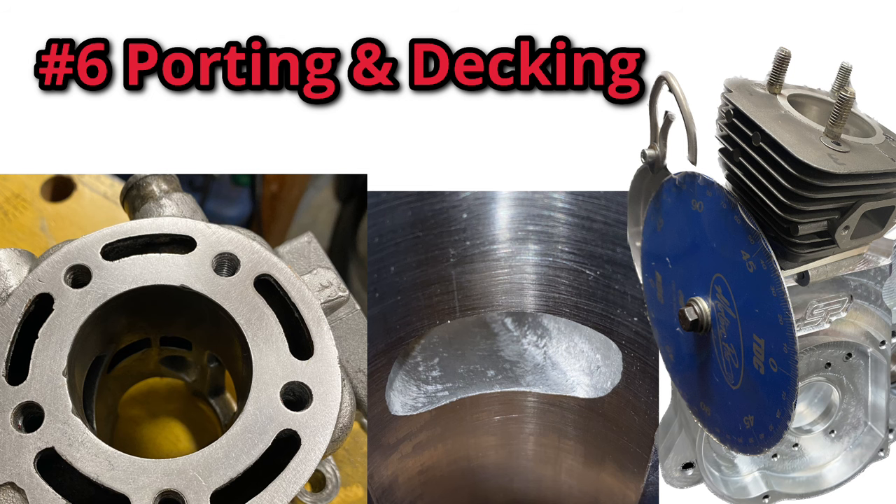Sixth on the list is porting and decking. Many builders think of porting as merely polishing the ports, and while this helps, it's not very noticeable. What really gets the power cranked up is a complete redesign of the port map. A proven way to get a ton of power is by raising your exhaust port, raising your transfers, and lowering your intake. I'm skipping over most of the key details for porting and will discuss this further in a future post.